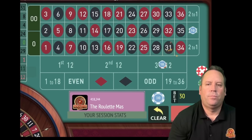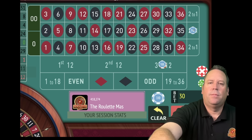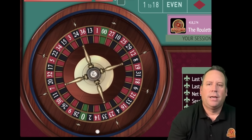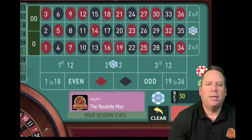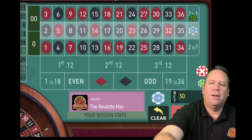That's a 31 black - we hit the 12 there but did not hit the column. So on the column, we missed it and we're going to increase from 10 to 20. Then we're going to find a new 12 - we'll be on second 12 now. That's a 13 black - we hit the second 12 but did not hit the column. The second 12 is going to change. We had 20 on the column which lost, so we're going to add 20 plus 10 for a $30 bet on the column. On the 12, it looks like we need to switch to first 12.